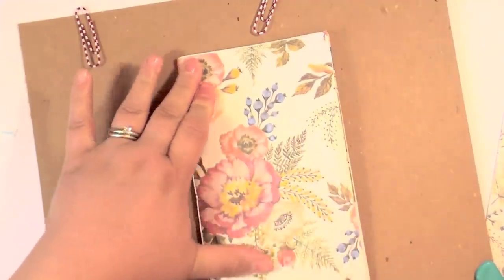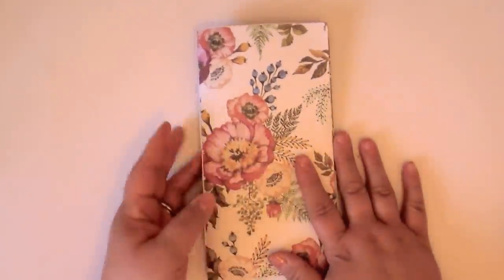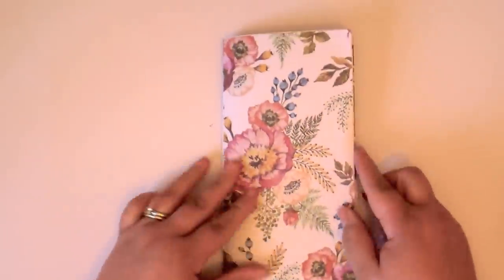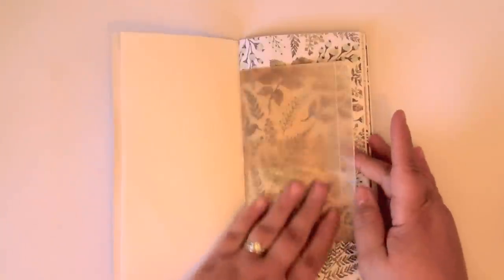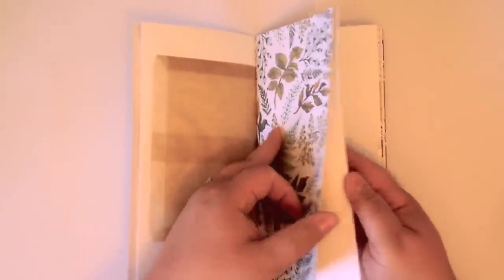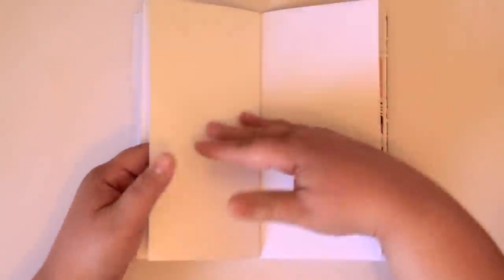I'm so excited — this is my first junk journal and we made it together! I'll go over it with my bone folder. Now let's do a flip-through. The cover is gorgeous. Then you've got plenty of journaling space. I'm in love with this combo of the craft glassine bag on top of the gorgeous paper — look how pretty it is together. That's a perfect little spot for goodies. And this mini scrap I glued down on two sides made an instant pocket. Then more journaling pages.